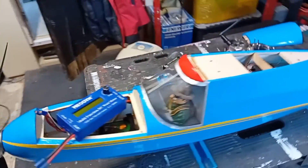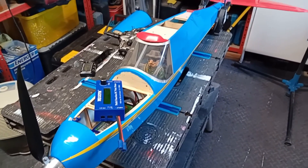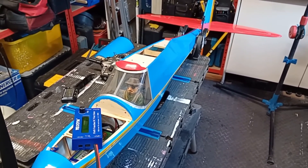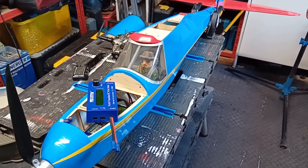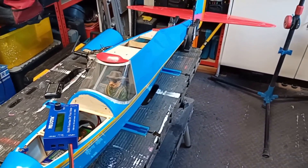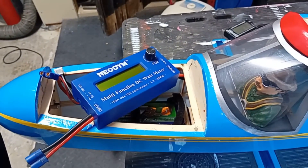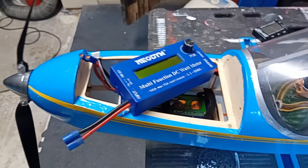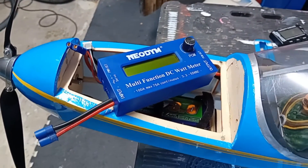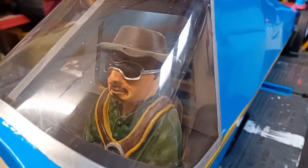Just to recap: we peaked at just over 400 watts, the model is just under six pounds - call it six pounds for easy maths - and 400 divided by 6 comes out at 66 watts per pound. Hopefully if you weren't familiar with wattmeters you are now. They're a very useful piece of kit, especially if you start experimenting with powertrain setups. They're very cheap to buy and very simple to use.